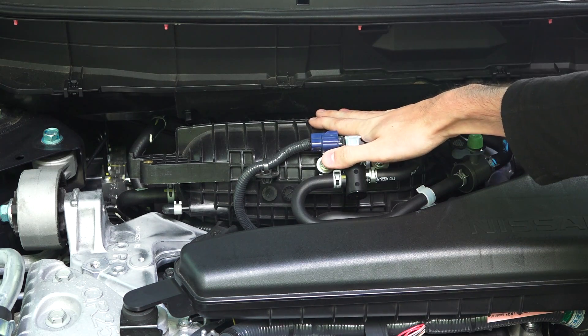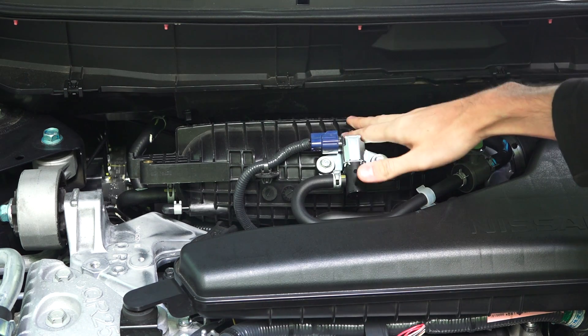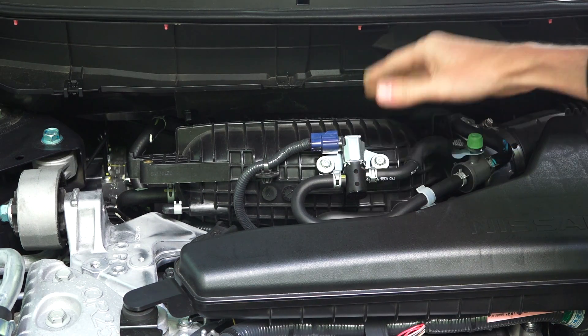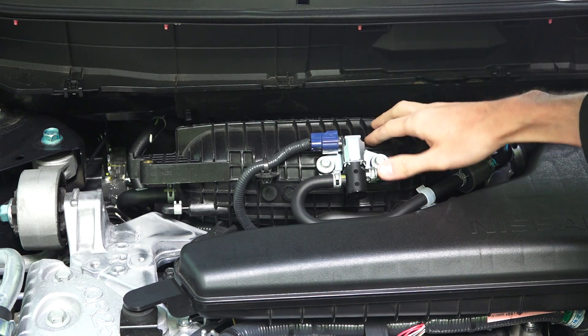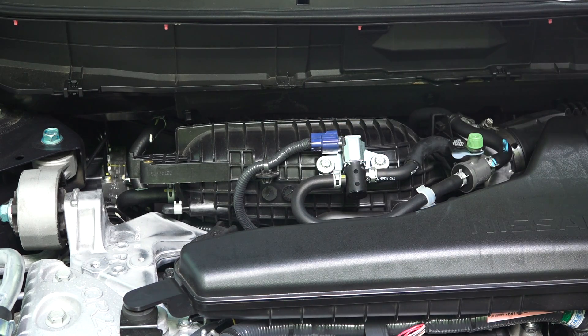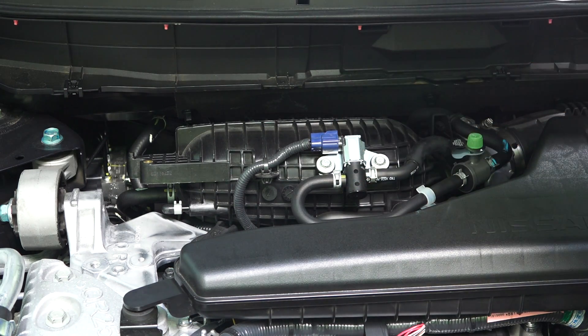Plastic intake manifolds are becoming increasingly common — basically everything I've tested uses one. They save weight, save cost, and don't absorb as much heat as metal. The flip side is they probably won't have the durability of aluminum, but they can engineer it to last long enough for their warranty without it being any real issue.